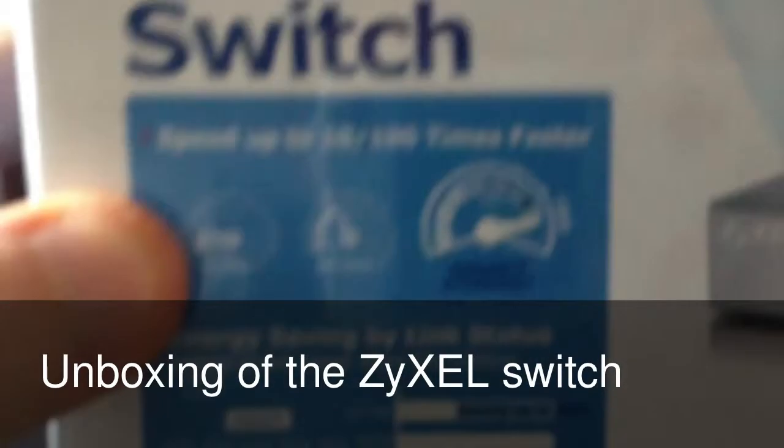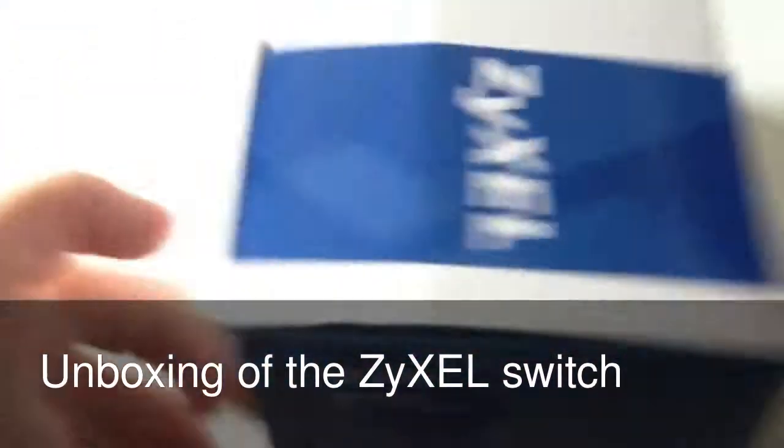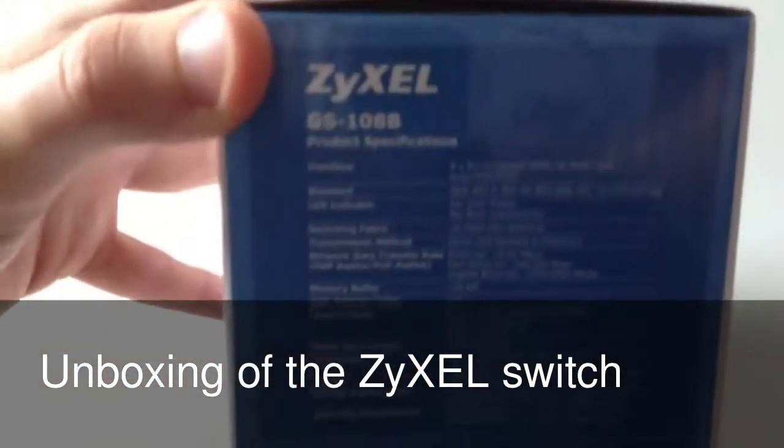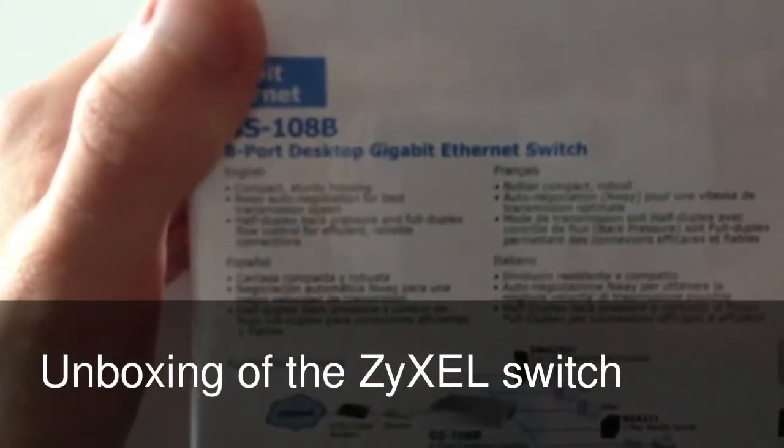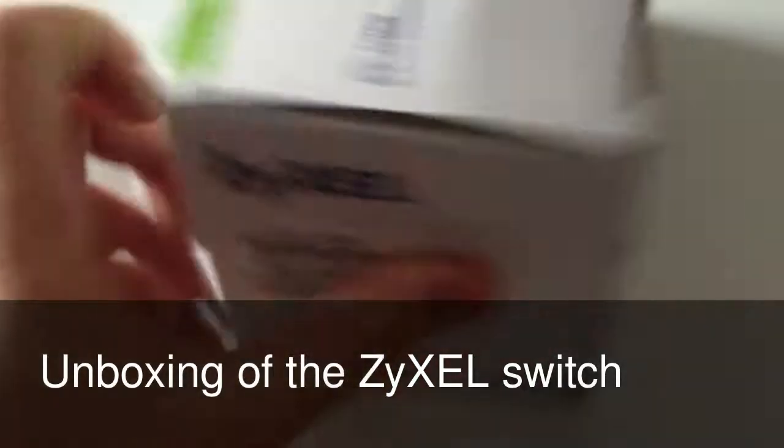And you've got some pictures on the box of how it's faster. On the side of the box you've just got some product specifications, which might be interesting for some people, and also a little bit more about the actual device.